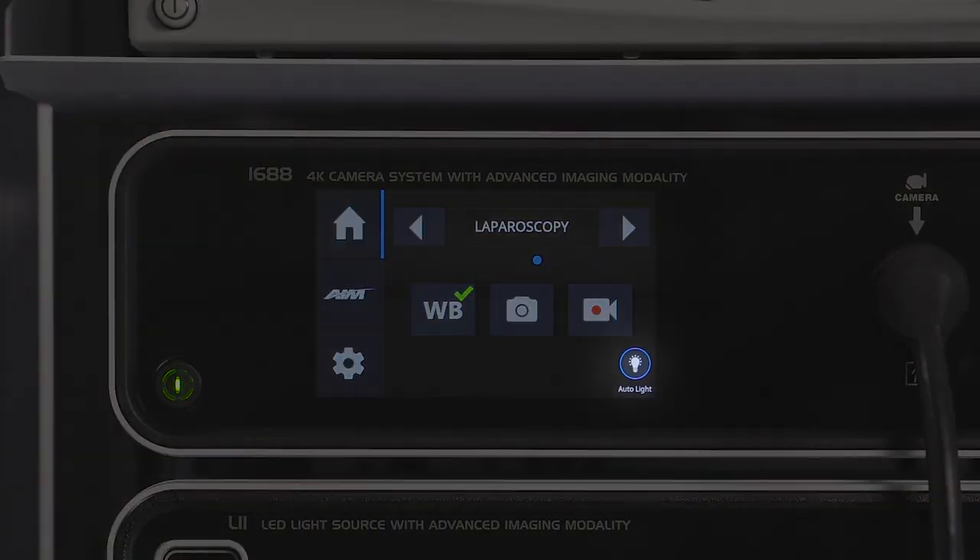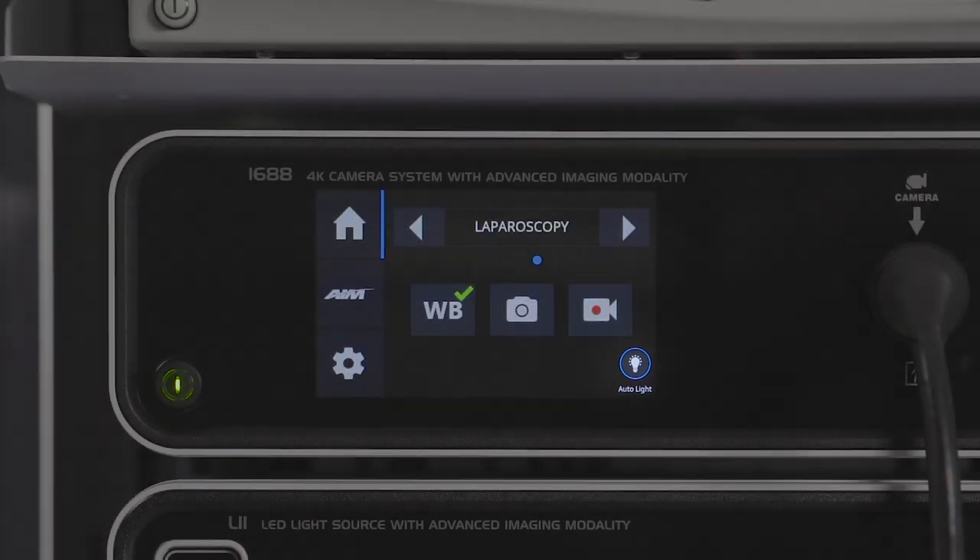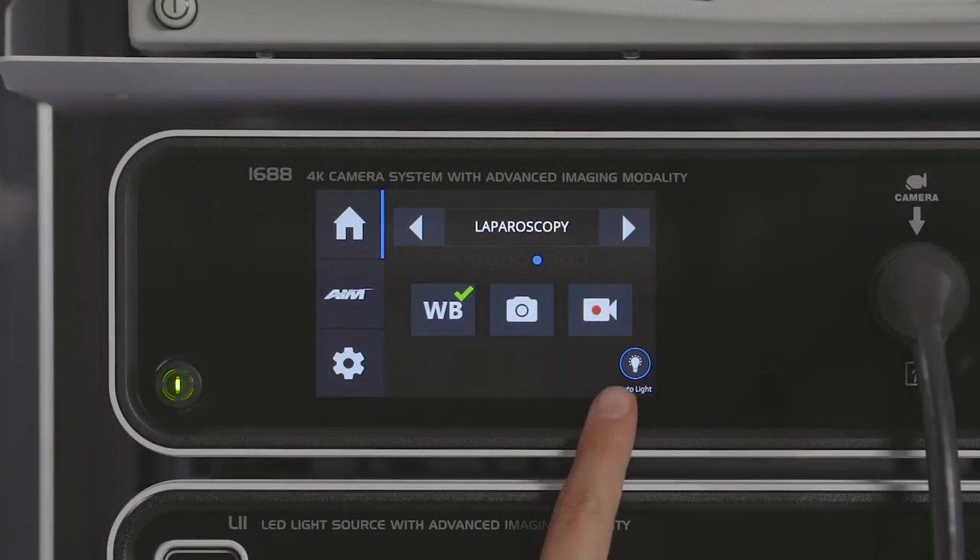Autolite is a feature improvement exclusive to the 1688 AIM 4K system. Press the Autolite icon to toggle Autolite on or off. The L11 LED light source console displays a status icon; however, Autolite is controlled from the CCU.